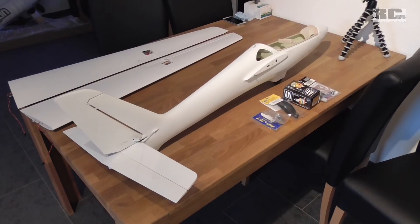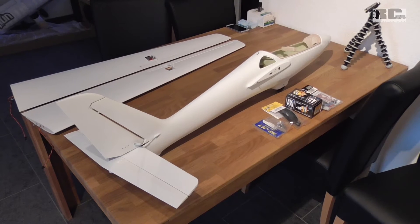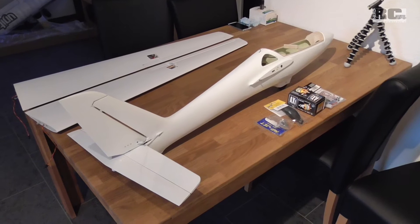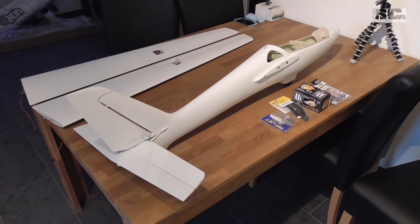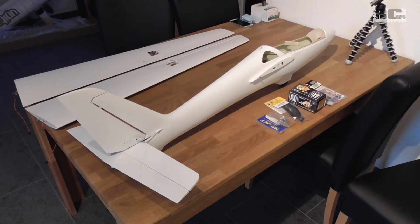Hi, today I'd like to talk about the progress of the build of my Royal Model MDM-1 Fox. It will end up as an electric powered aerobatic glider.